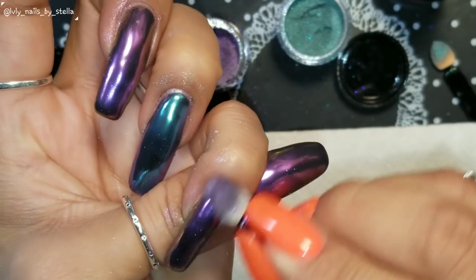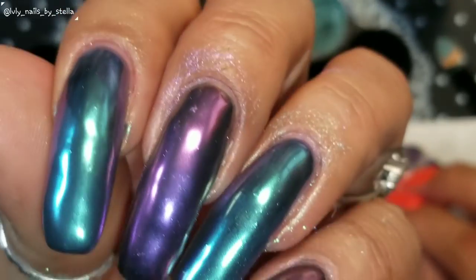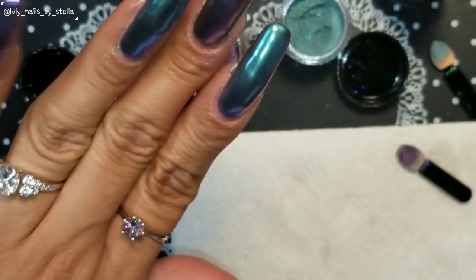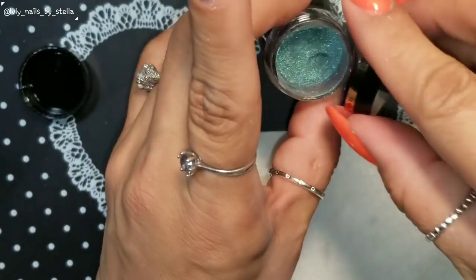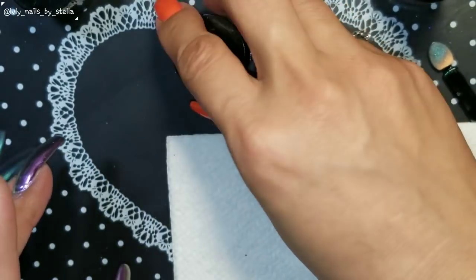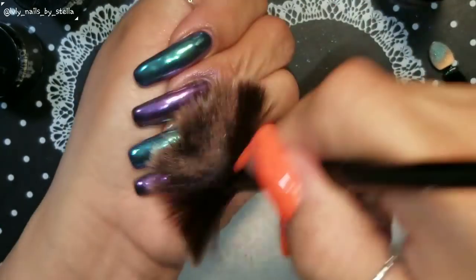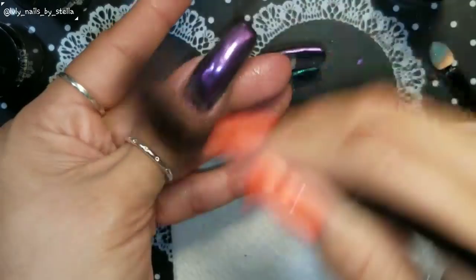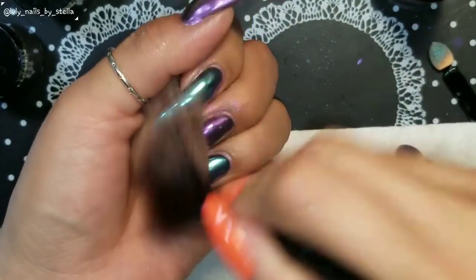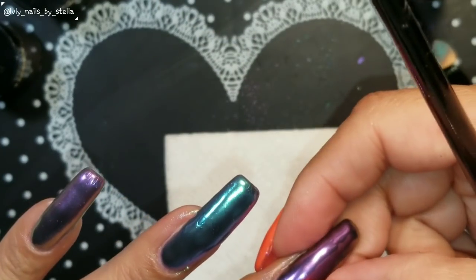I'm going to go ahead and finish with top coat, cure for 30 to 60 seconds, then go wash my hands and come back to show you the final result. These are very nice — they actually work. The first time I had problems it was me, as usual. We all make mistakes. So I'll use my brush, apply top coat, cure, and I'll be back to show you guys.